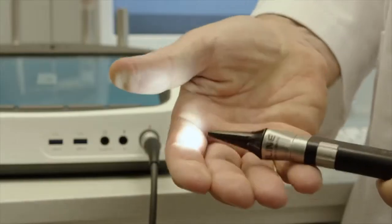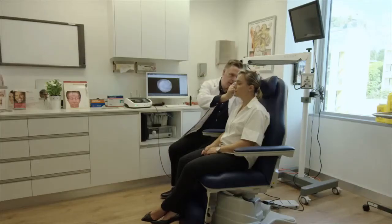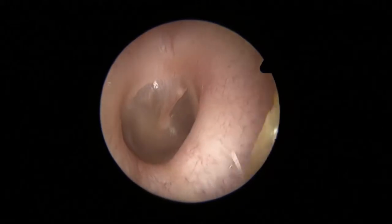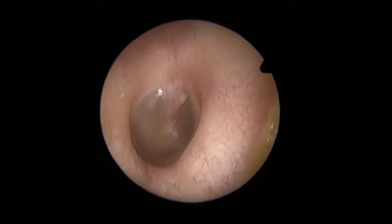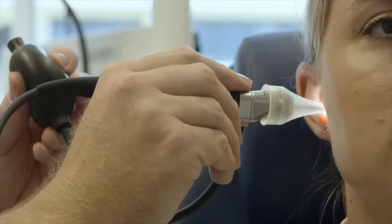Utilising the high intensity LED illumination in the handpiece, the otoscope probe provides brilliant video of the inner ear. The otoscope probe has been ergonomically designed for simple operation and maximum patient comfort. A pneumatic adapter is also available for the otoscope probe to facilitate movement of the tympanic membrane during the examination.